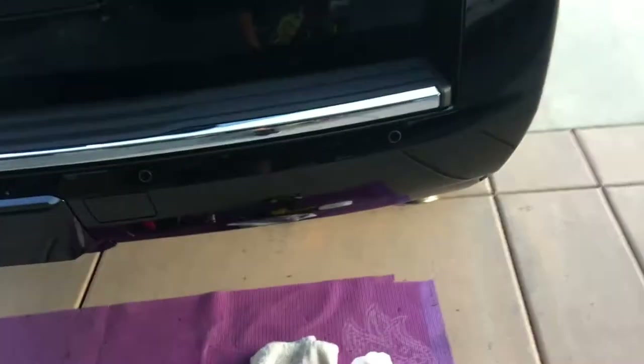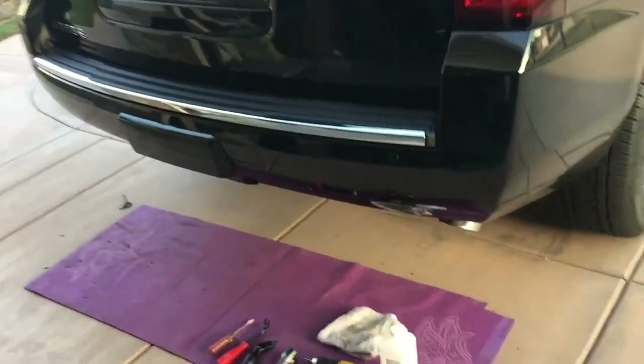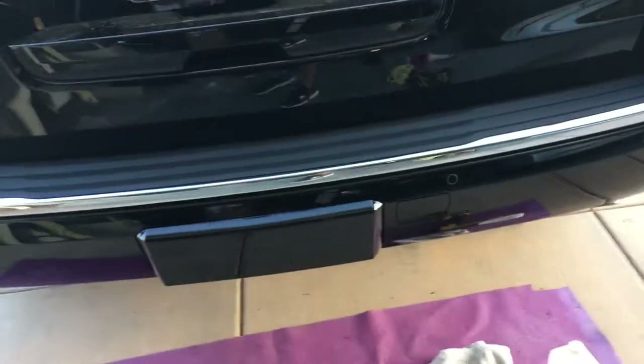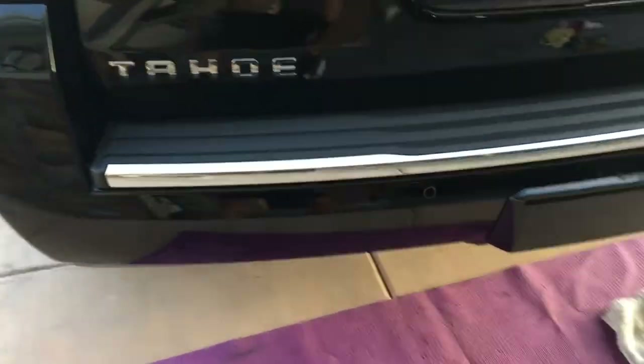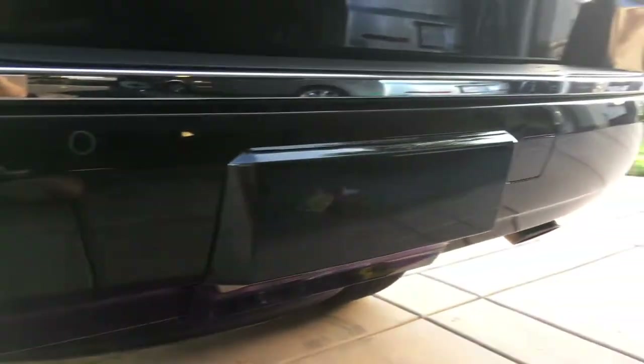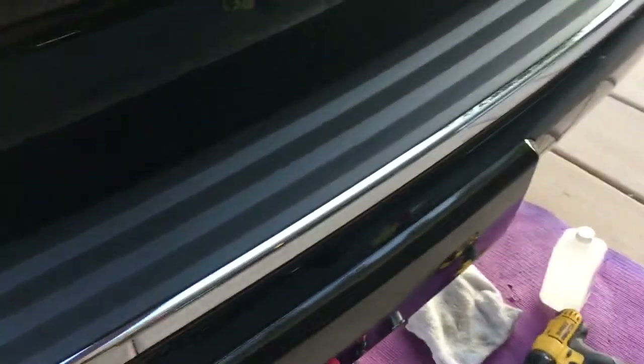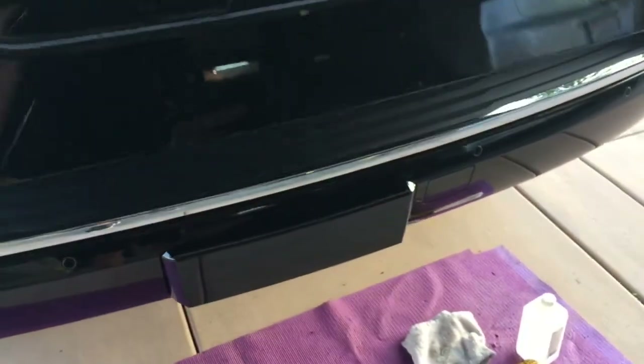Here is the finished product — the 2017 Tahoe step pad trim with the chrome LTZ package. We put this on our LT and it came out really nice. Fit and finish is perfect. The seams are perfect.